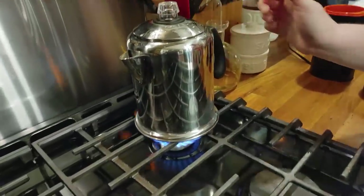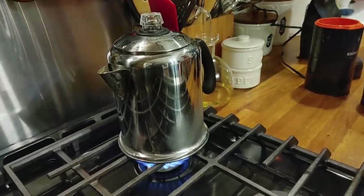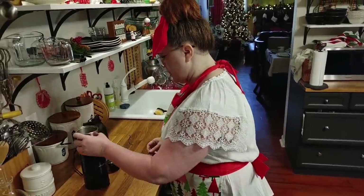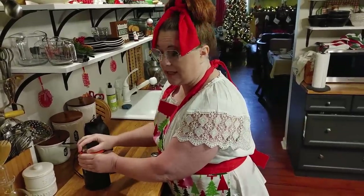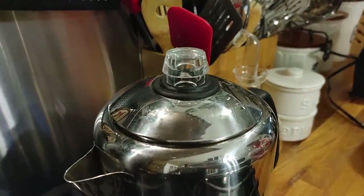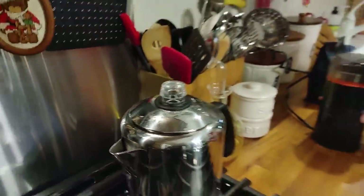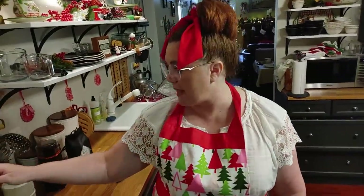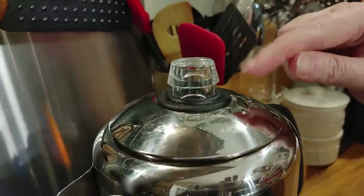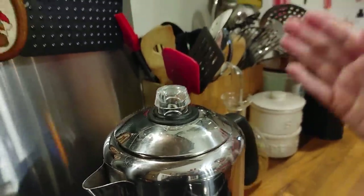We're going to start letting it heat up. I usually put it on a pretty high temperature to start with because it takes a while to heat up all that water. While that's heating up, you'll start to hear it. You're going to wait until you can actually see the coffee come up in the top glass part on the top of the coffee maker and it'll start bubbling — that's when it starts to perk. It takes at least five to ten minutes.